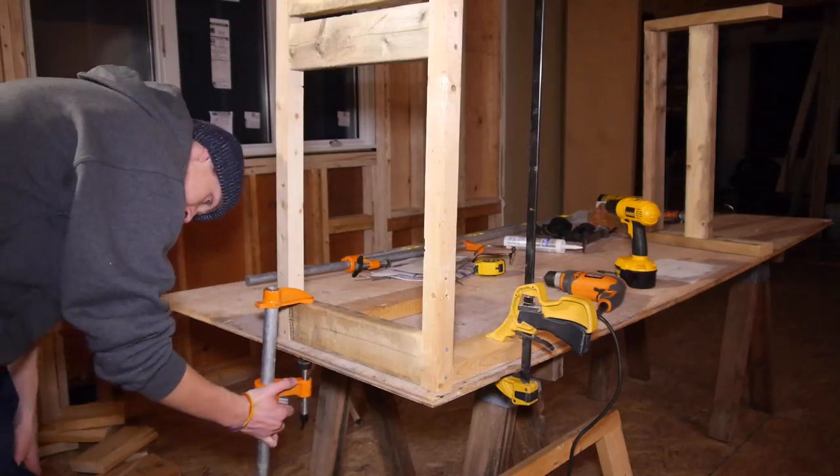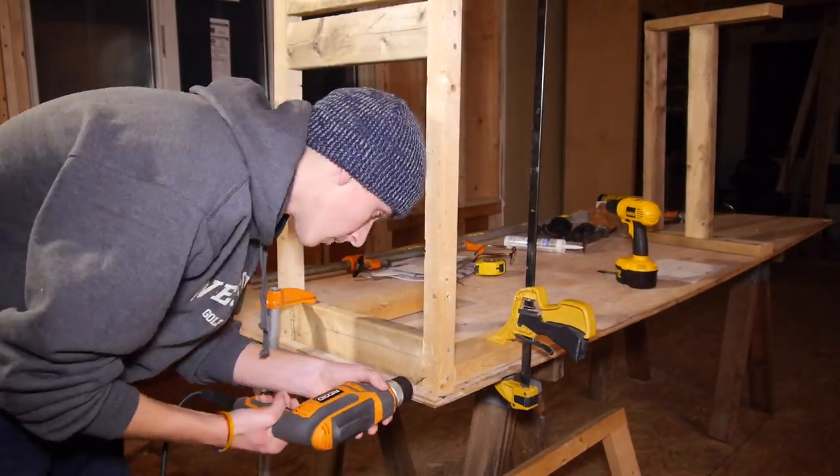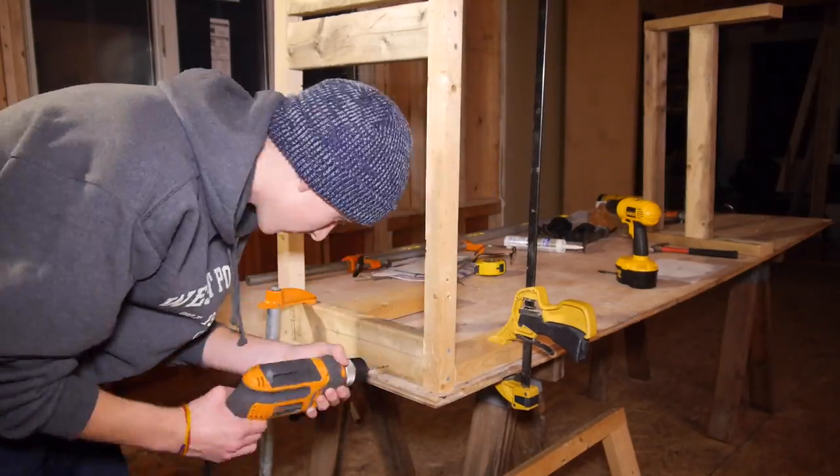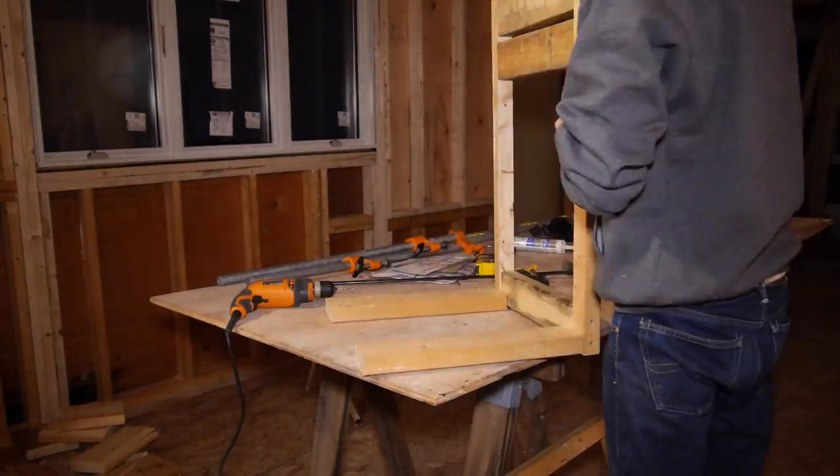Then I started to assemble the cabinet frame. I clamped the 17 inch 2x4 to the table, then clamped the frame leg to the table up next to the 2x4. Then I drilled and screwed it together, flipped it around, and did the same for the other side.